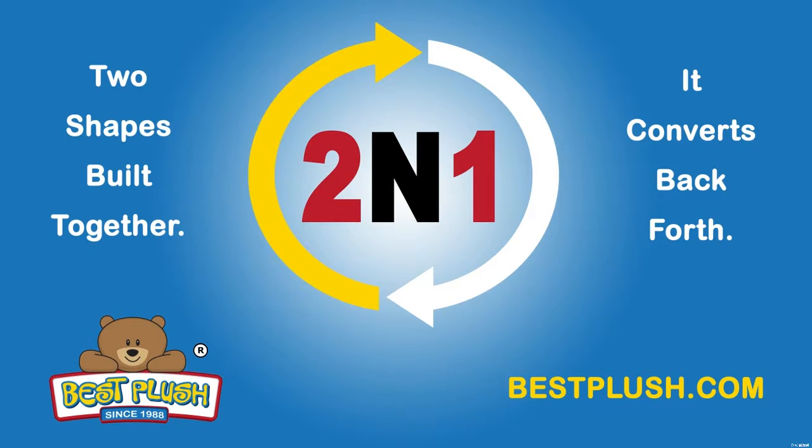Looking for a completely different shape? At Best Plush we can build any two shapes into one convertible item, giving you twice the impact on your customers for one factory direct price. Simply contact us to see how we can help you meet your needs.